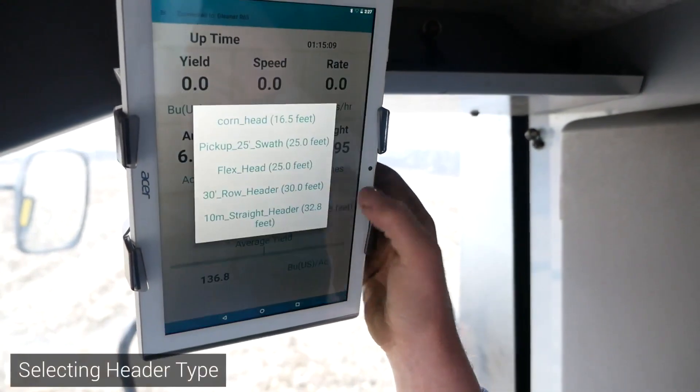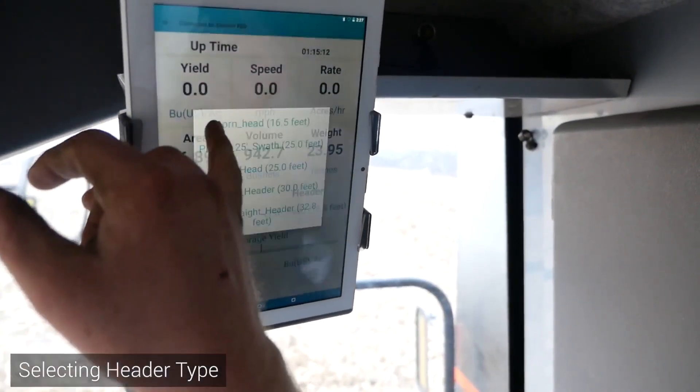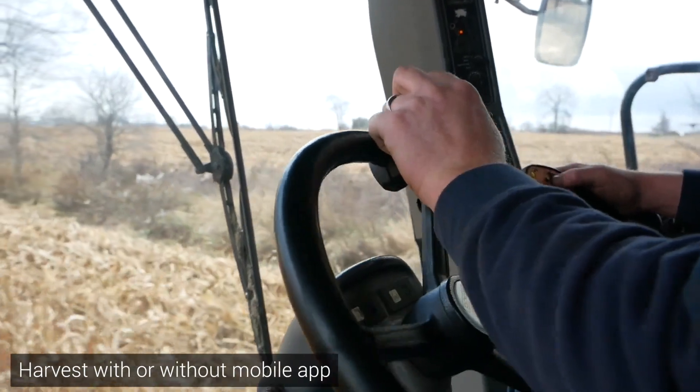With corn there are the different heads — you just switch through them, take the corn head. It's a lot of nice little conveniences that you don't think of until you get using it. And if you don't want to run the actual monitor part itself, it'll still collect the data — you don't even have to hook up the monitor.